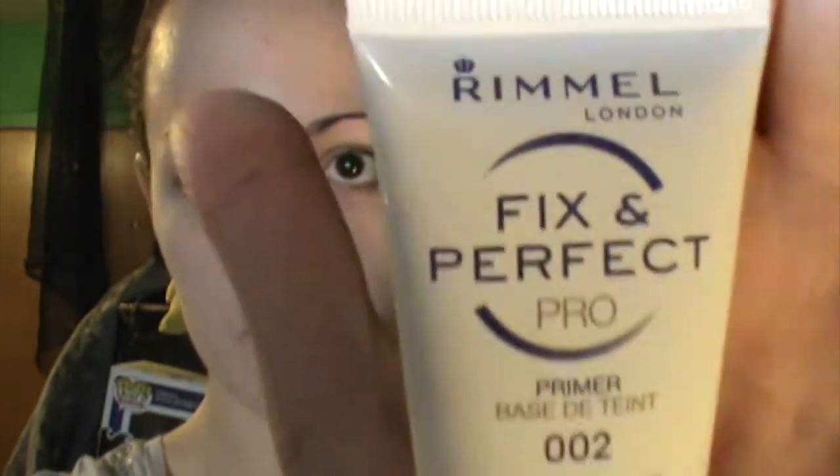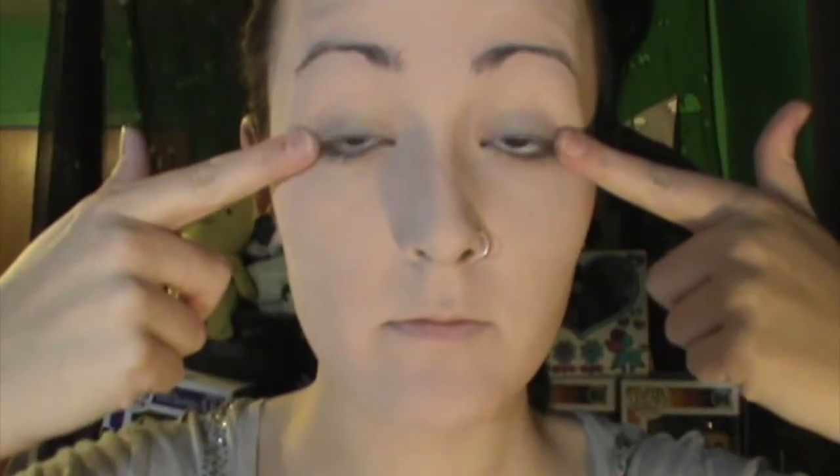For primer, I'm using the Fix and Perfect Pro by Rimmel London — I just use the size of a pea and rub that onto my skin thoroughly. You can use any primer you want or just a moisturizer, but I find using a primer works really well. You can find it at Walmart. I did not record putting on foundation, but just do one to two shades lighter than your natural skin tone and make sure you blend it all the way down to your neck.